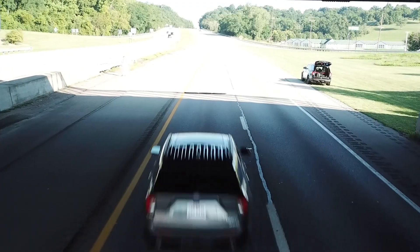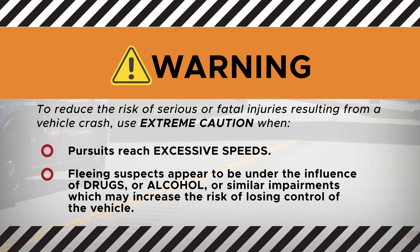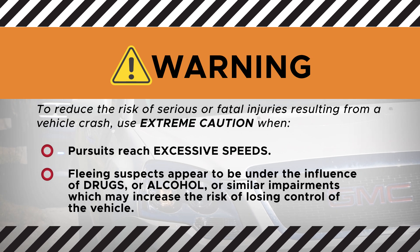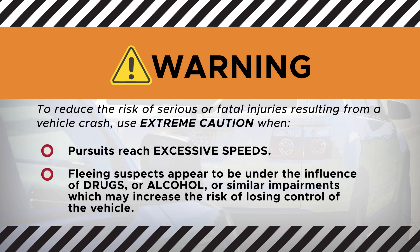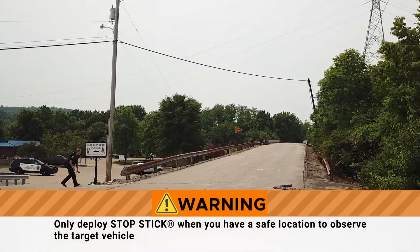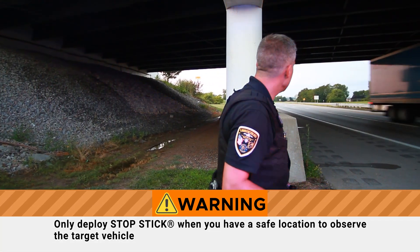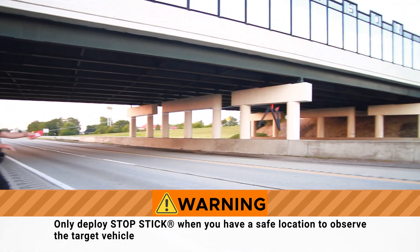To reduce the risk of serious or fatal injuries resulting from a vehicle crash, use extreme caution when pursuits reach excessive speeds, or when fleeing suspects appear to be under the influence of drugs or alcohol, or similar impairments which may increase the risk of losing control of the vehicle. Only deploy StopStick when you have a safe location to observe the target vehicle. You could be struck if a suspect unexpectedly swerves, stops, or loses control of the vehicle.